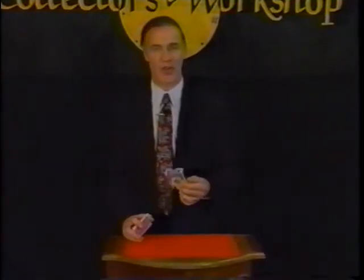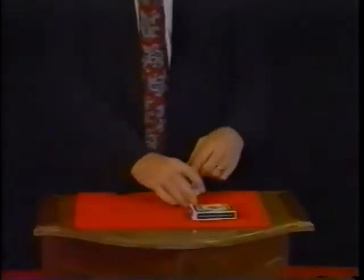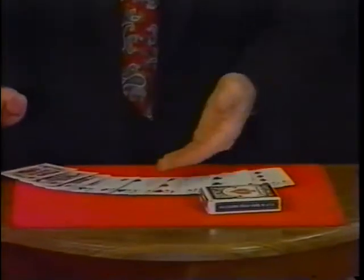The perfect interlude for any card worker or close-up magician. You take your deck of cards, place them on the table, and spread the rest of your cards on the table to show the audience that there couldn't possibly be anything wrong with the deck. Your integrity is at stake — that's the most important part.